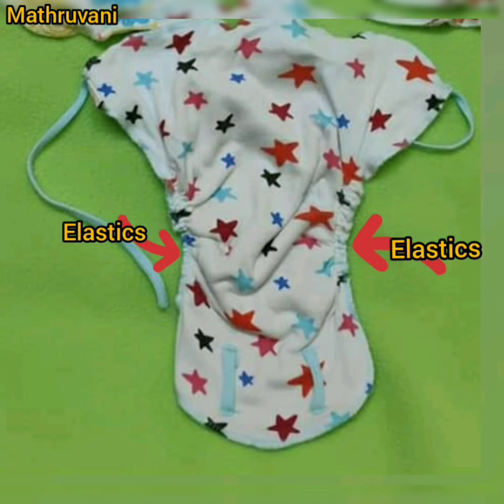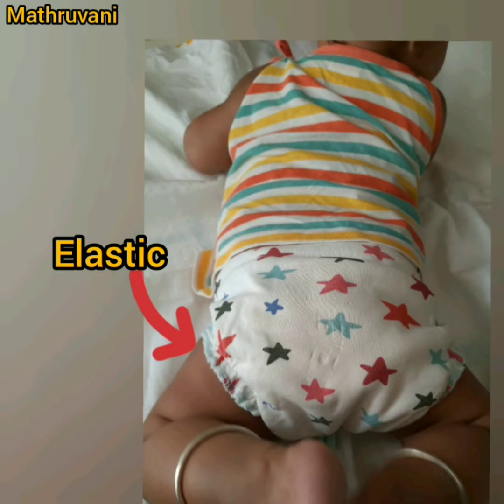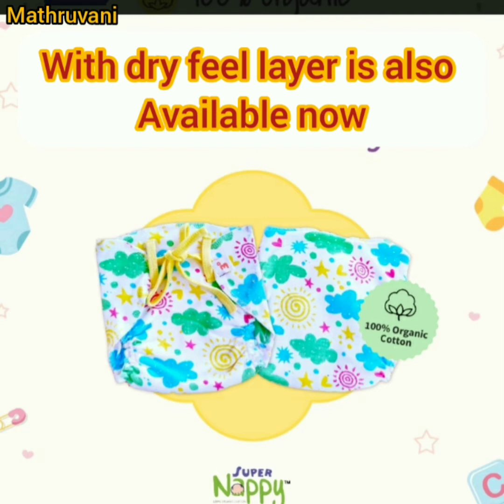Some brands have started making this advanced type of napis with organic cotton. The napi I am showing here is by Superbottoms. Observe how this napi looks after you put it on the baby — there will be no leakage of accidental poop, so many mothers prefer this type. In the Superbottoms brand, napis with a dry-feel layer are also available, so the baby will not feel any wetness. You can check them on Amazon or the Superbottoms.com website.